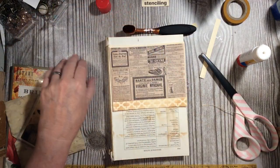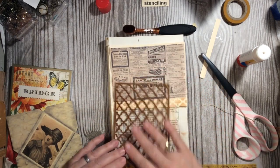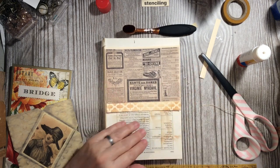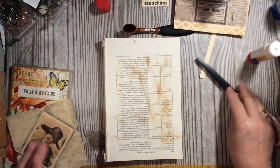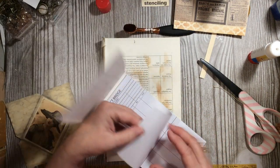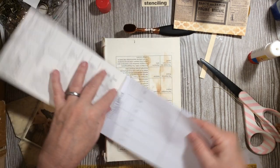We've added a nice stenciled edge to our top tuck. I'm using a sticky stencil, which is really great so it doesn't move around while you're working with it. I'll let it dry and come back to it. Next I have a fridge tally card — I'm actually going to take a few of them — that's our game piece.